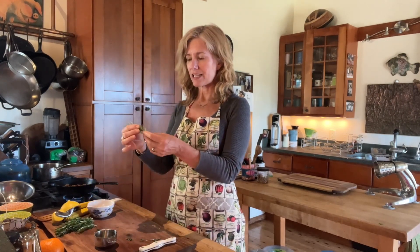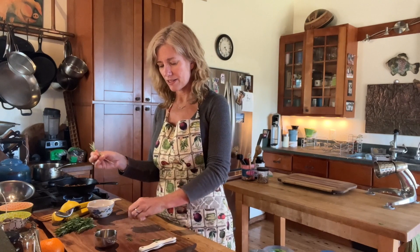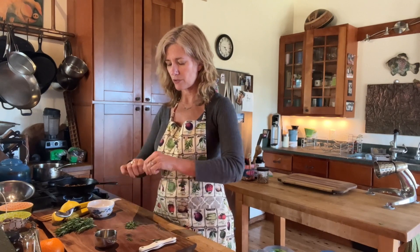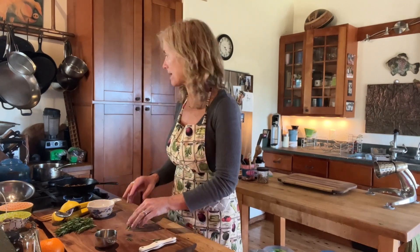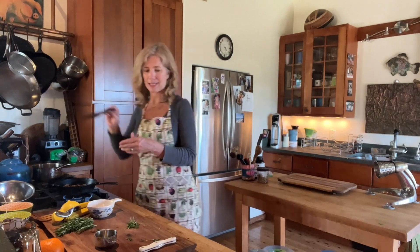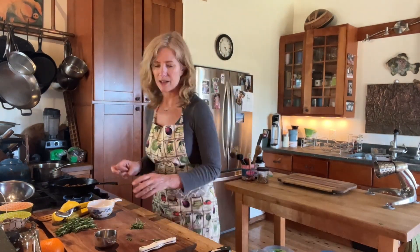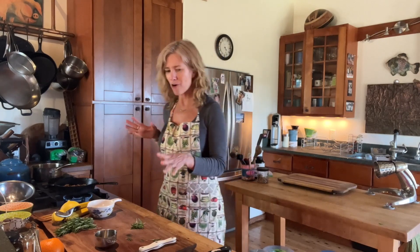And once they become crispy dry, you can just put them in a jar. So I'm going to take one of these and just strip the leaves off of the stem. I have nice loose leaves, and I might be going for it a little bit because I just love it, but it's going to be around maybe two teaspoons, almost a tablespoon.